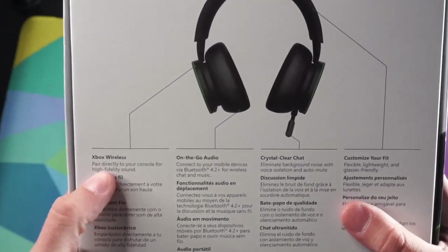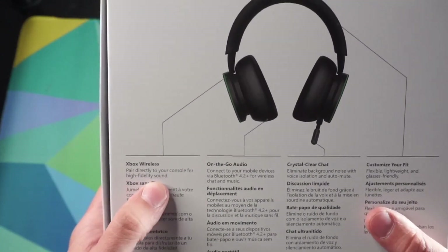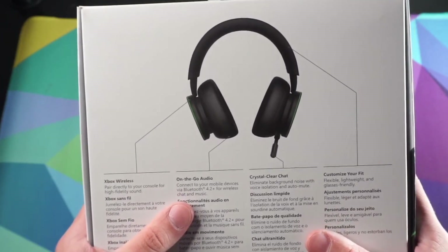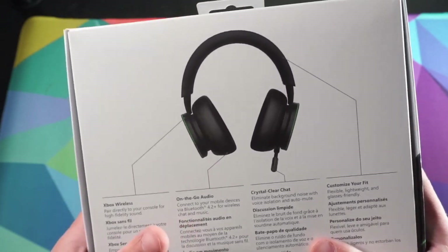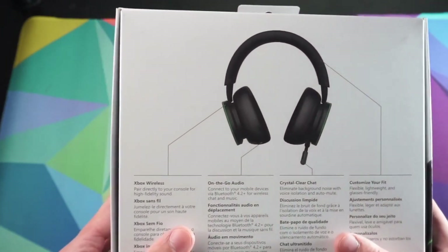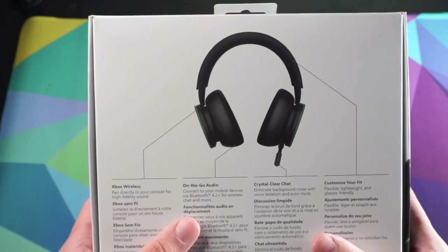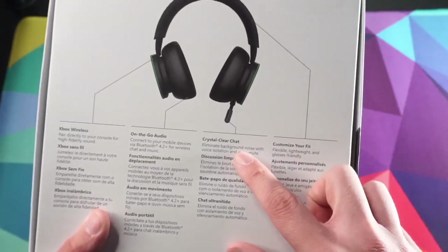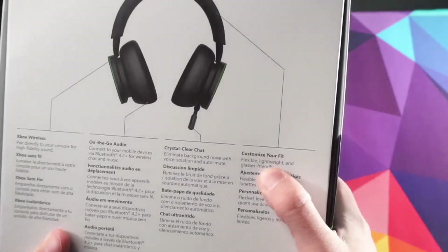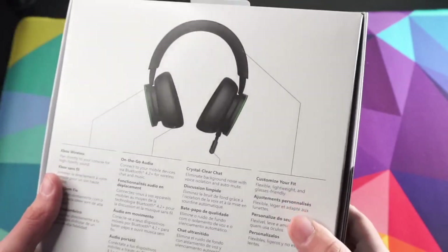Over to the back, it says Xbox Wireless — pair directly with your console for high fidelity sound. On-the-go audio: connect your mobile devices via Bluetooth 4.2 for wireless chat and music. I love playing music when I'm playing something simple like NBA 2K or Madden when you don't really need the game sound that much. Crystal clear chat — and I've heard the mic on this thing is really good for the price you pay.